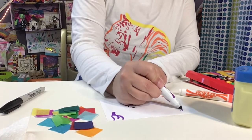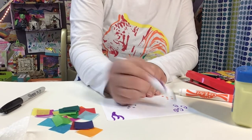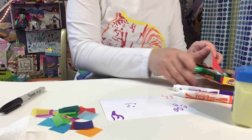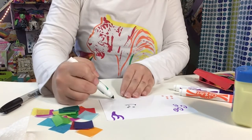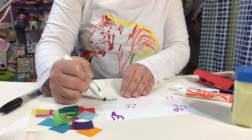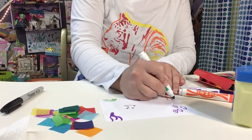I'll maybe use some purple over here to do some swirls. You can do as many or as few as you'd like, using as many colors as you'd like. But I would suggest not necessarily putting your marker shapes near the face of your rainbow.